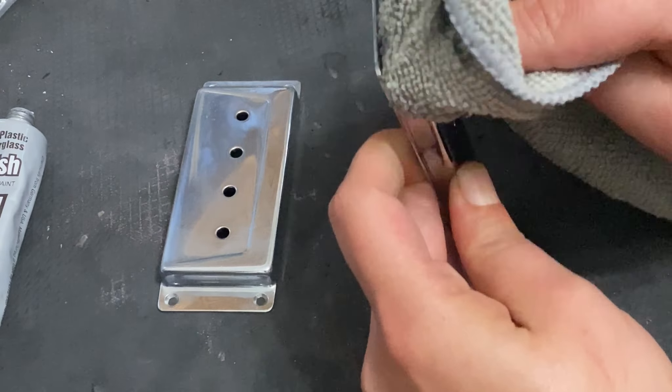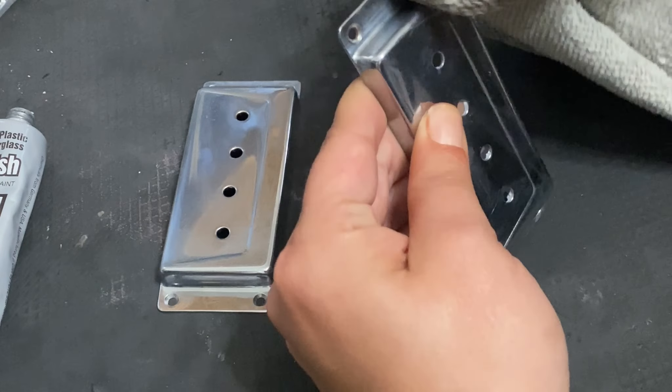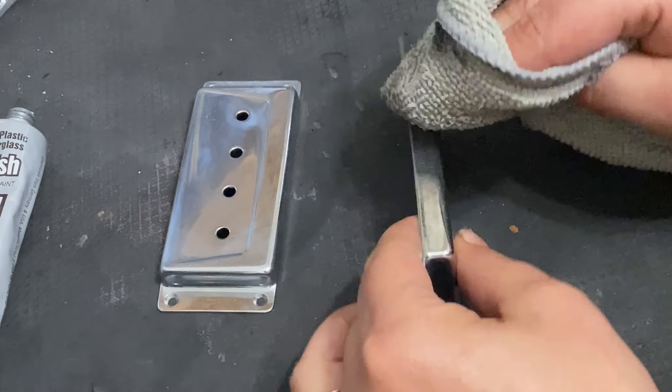Flitz also comes in a liquid as well as a paste, but both are good — just different applications. It also works on not only chrome but other metals, glass, resin — just an all-around great polish.